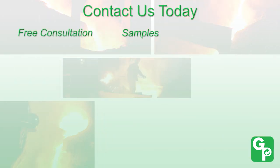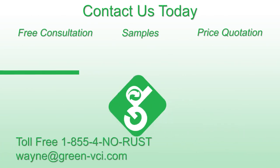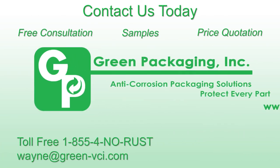Contact us today for your free corrosion consultation, samples, or a price quotation. We'll end your rust problems once and for all.